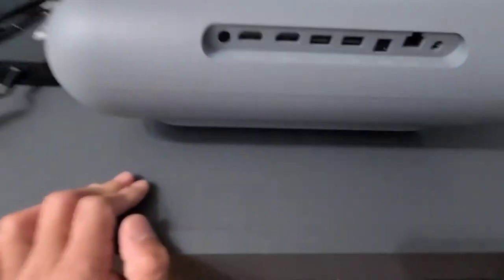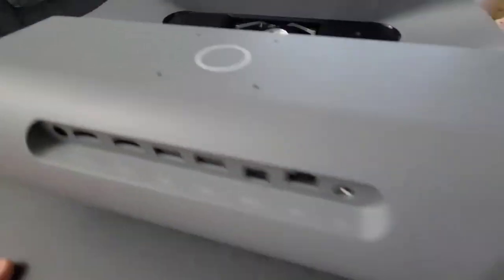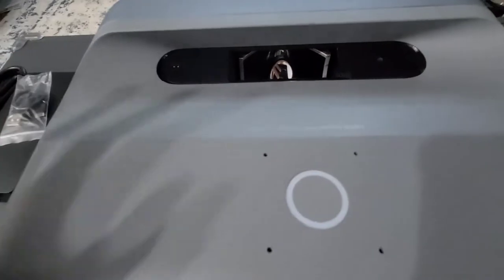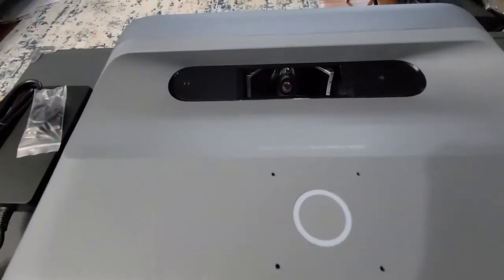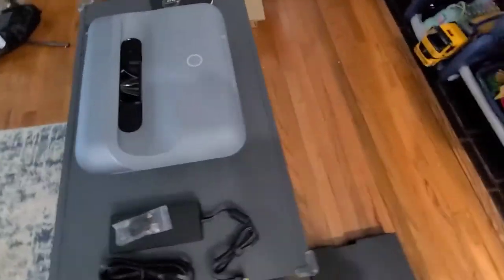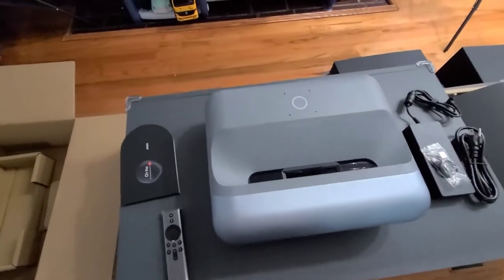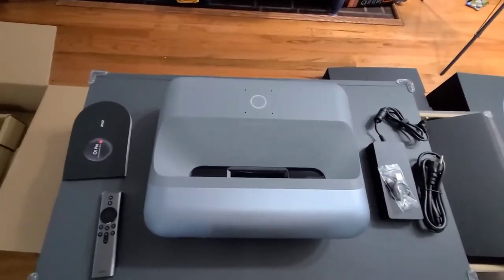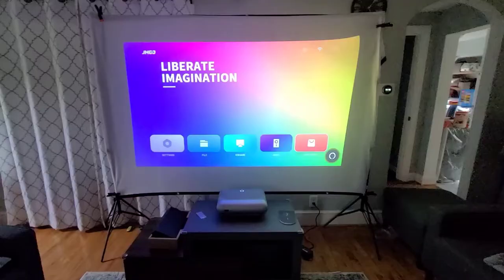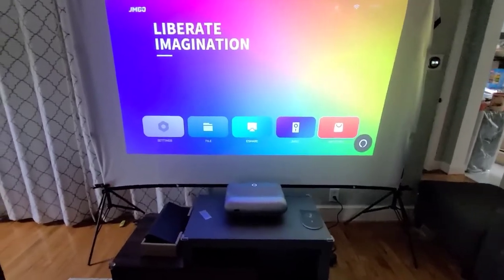Right here are the sensors. When your child or your dog walks by, they can detect it and turn on a blue light. If you are looking at the screen, it's able to detect it and turn the blue light on so it doesn't hurt your eyes.